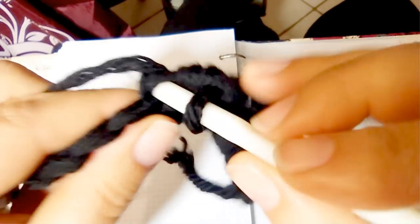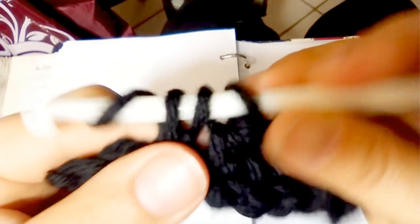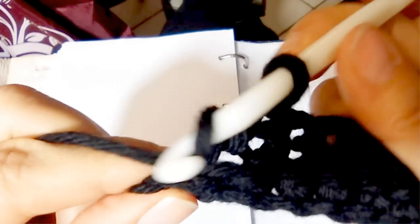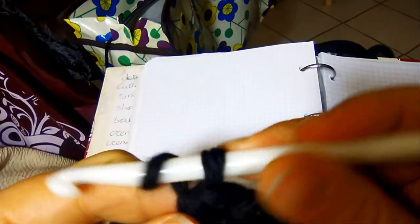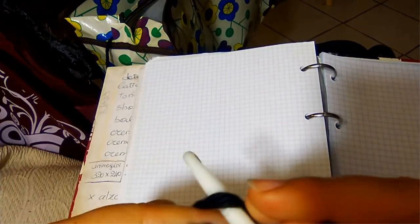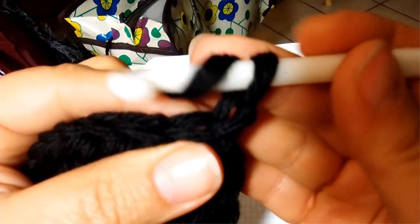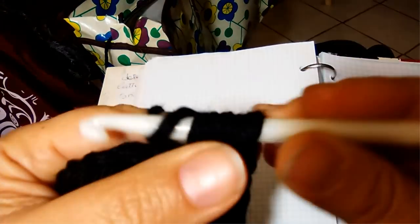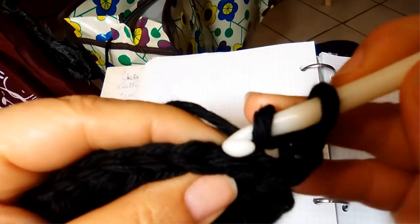Continue row after row until you reach the right length for your collar. At each new row, chain 1, turn your work, and into the back loop of each stitch put one half double crochet like that.